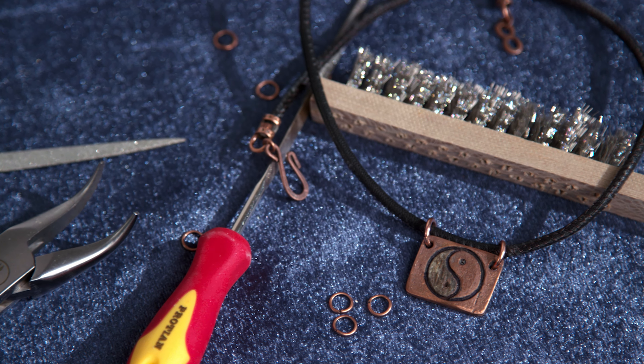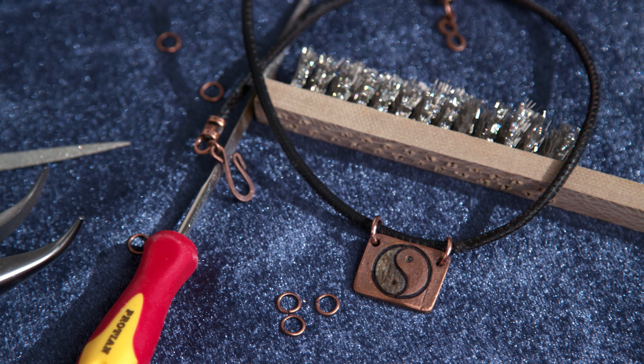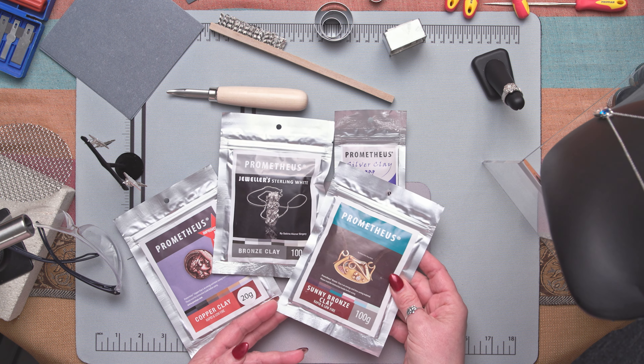I really enjoy this sunny bronze clay. It can be worked like any other metal clay — you can cut it, mold it, shape it, pinch it — but it's really special because you can also work it on a potter's wheel if you want to. It has a really nice long working time and a special formulation that helps reduce cracks or breakages while you're working it. You can also torch or kiln fire this clay.